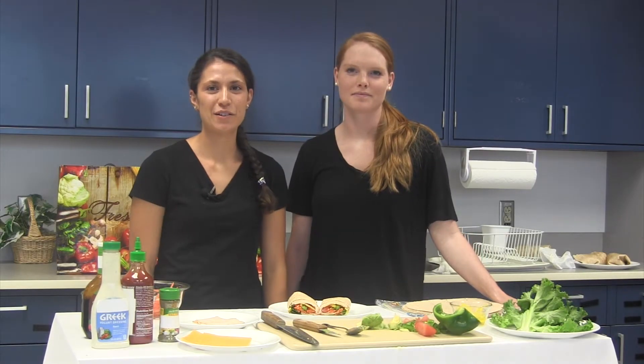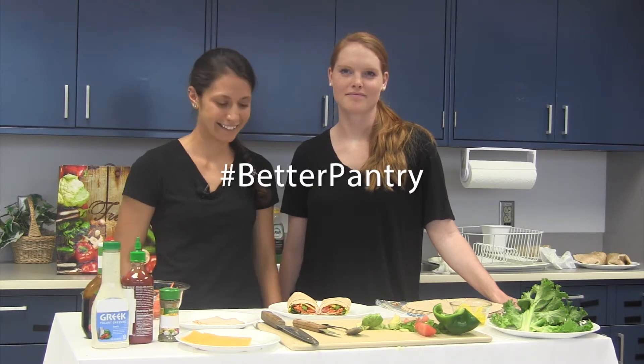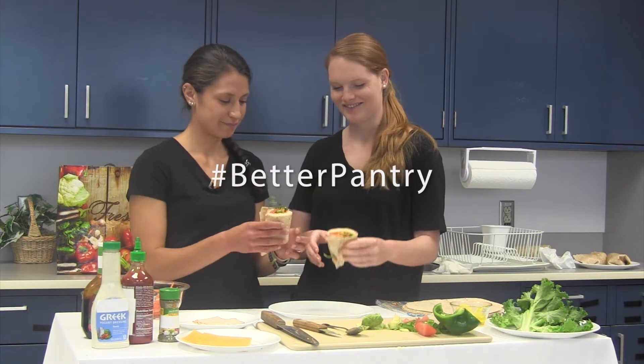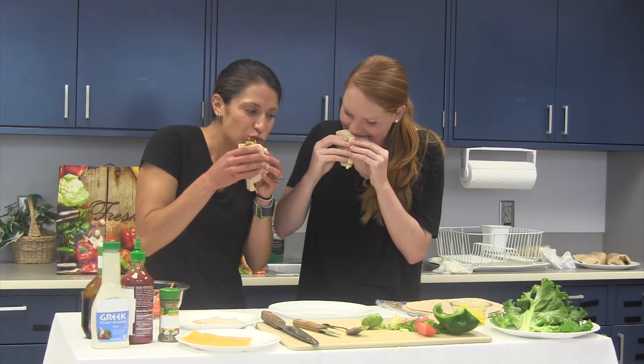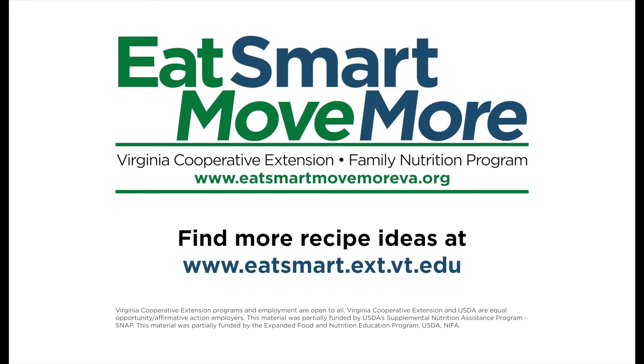There are many ways to build your own wrap using ingredients from your Better Pantry. Create your family's new favorite meal today. Let's give them a try! Find more recipe ideas on our website.